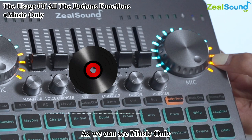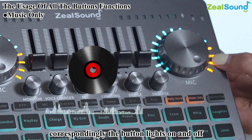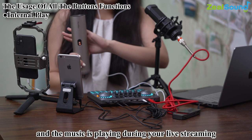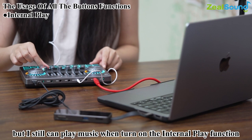The music only function can remove or isolate 95% of vocals from stereo audio files — press the button to toggle it on and off, and the button light reflects the state. This is useful if you can't find an accompaniment track for karaoke. The internal play function means an external speaker is not needed to play music during live streaming — press the button, play music on your laptop, and the music plays during your stream.